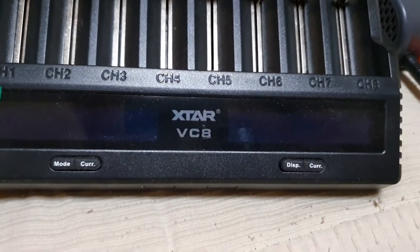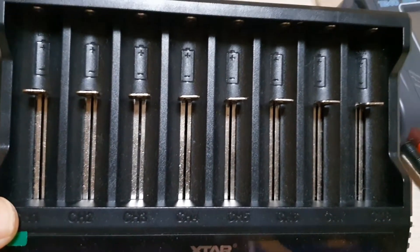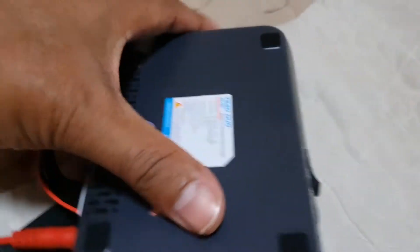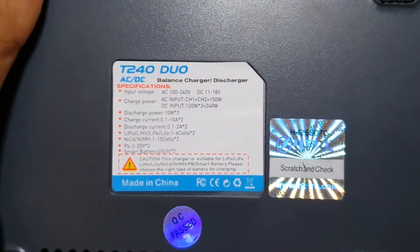This unit here is an Xtar VC8. For me, this is a must-have because it does pretty much everything — it charges, it grades, it charges with storage mode, and it tells you the internal resistance.